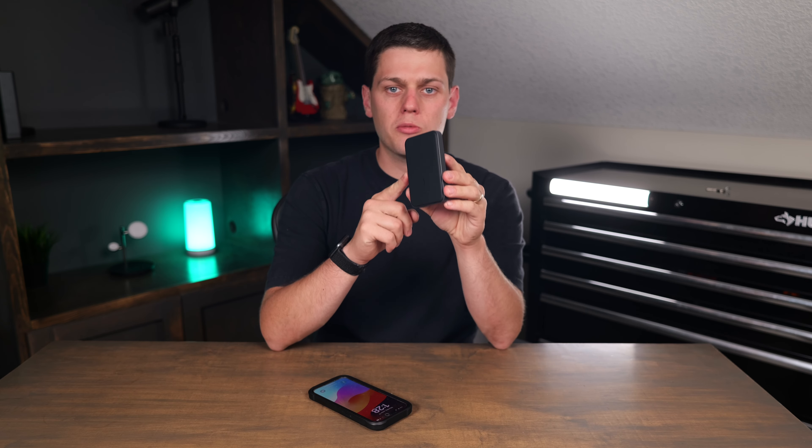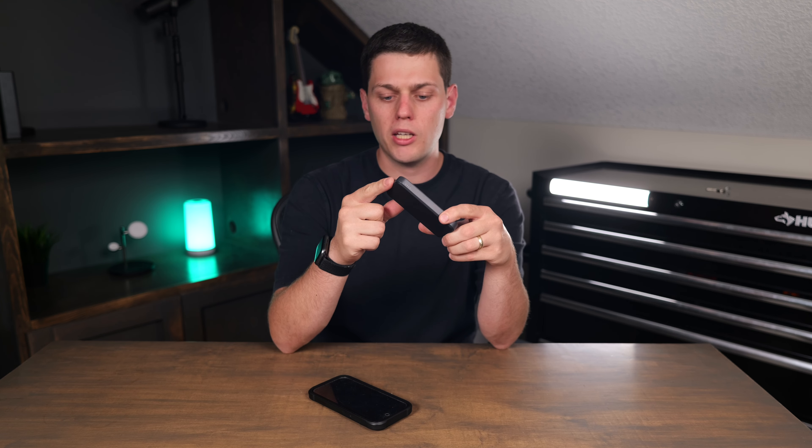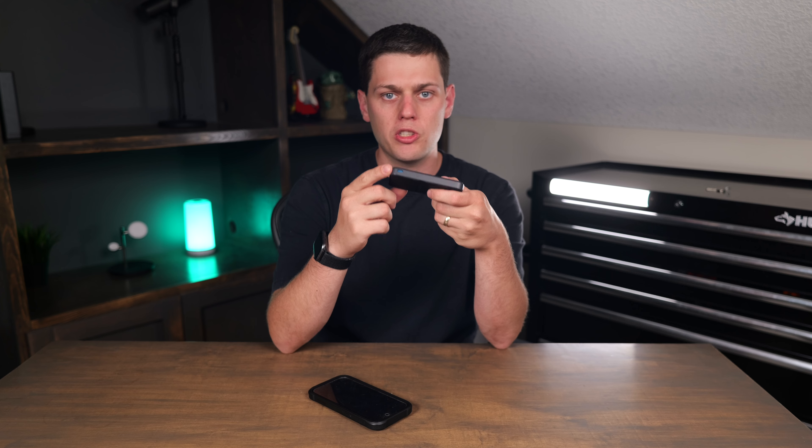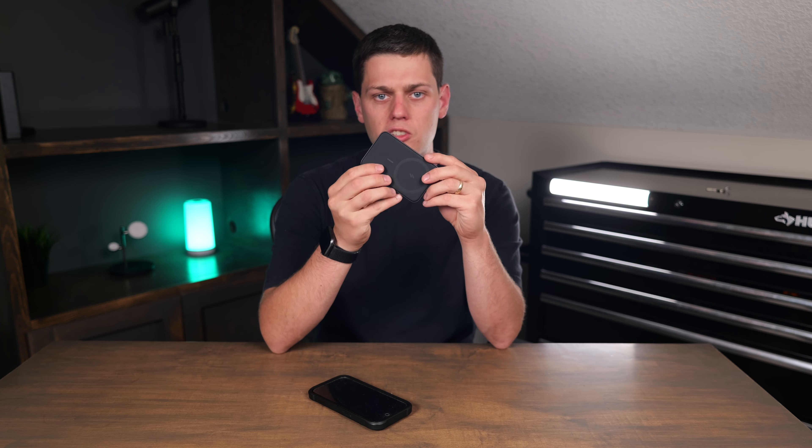This power bank also includes a USB-C to USB-C cord to charge it. There's a button on the top that turns the LEDs on to show you how much power is left, and you can plug it in with the USB-C port on the side. If you want to charge your device faster, you can plug it straight into the USB-C port — just note you can't use the USB-C port and MagSafe at the same time.